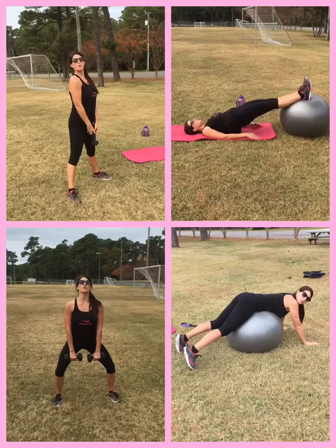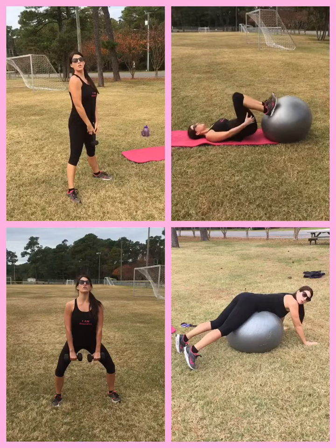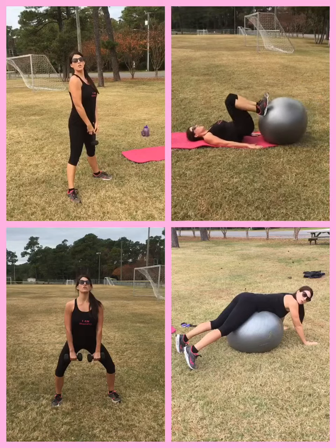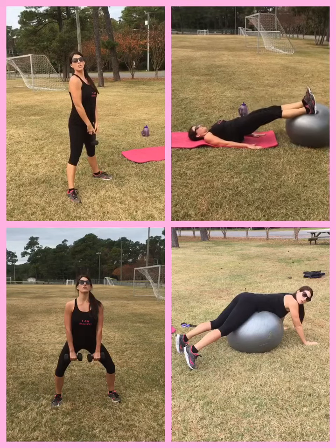Again, nice lift, squeezing your glutes, roll the ball in, take it out. Squeeze underneath your hamstrings, keeping your butt lifted as high as you can.